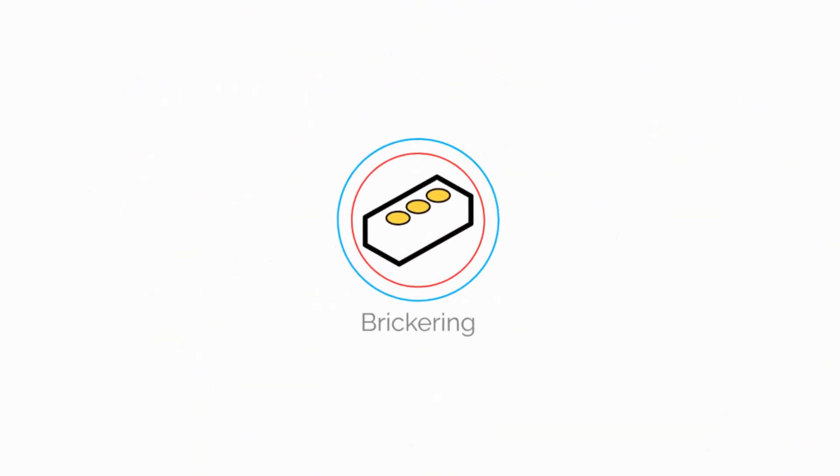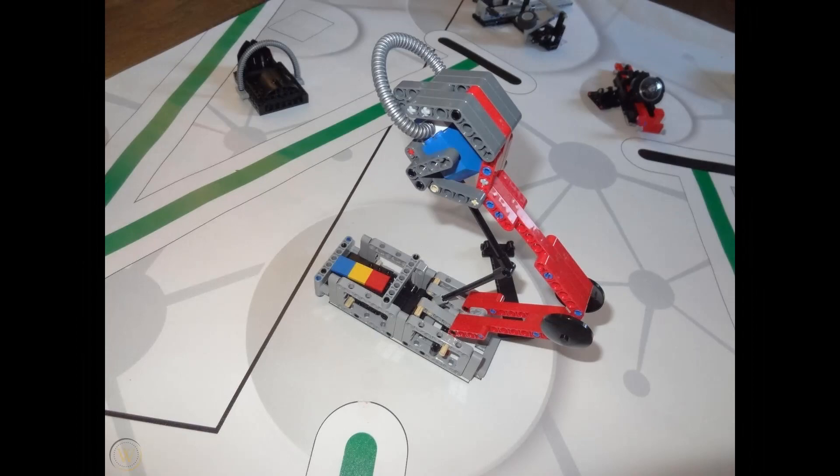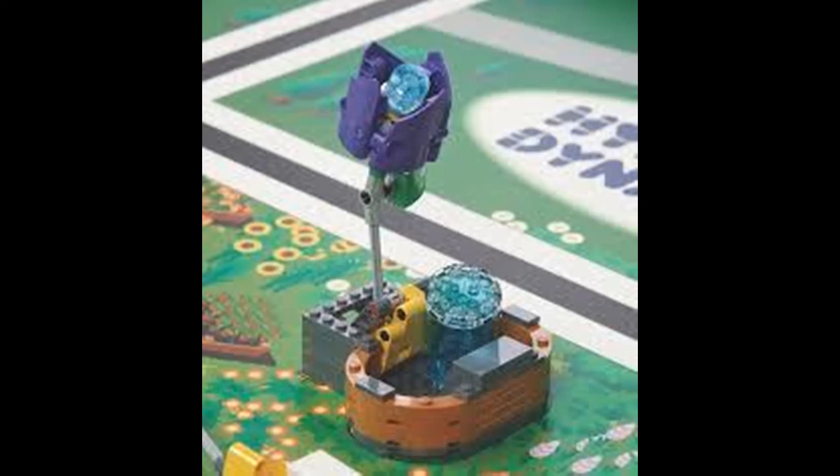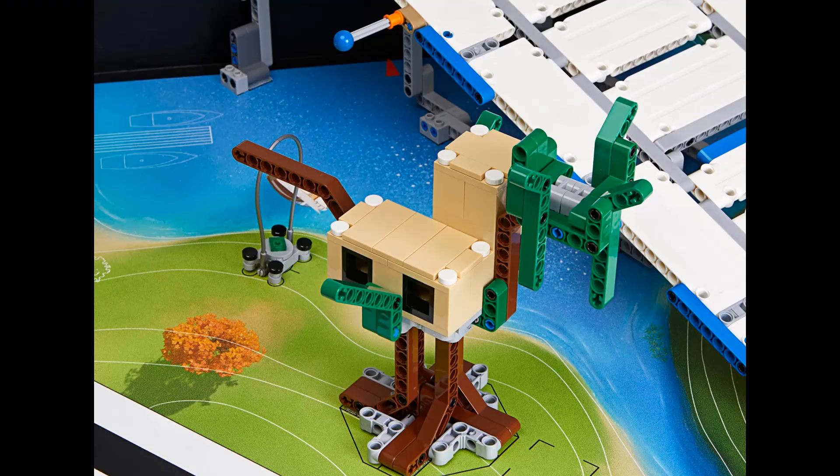Hey guys, today we're going to talk about mechanical alignment in FLL. Most FLL missions can only be completed if the robot is positioned very accurately. Mechanical alignment guides the robot to the correct position.